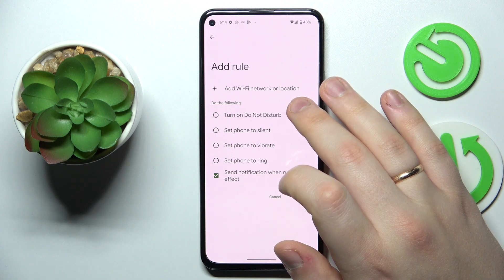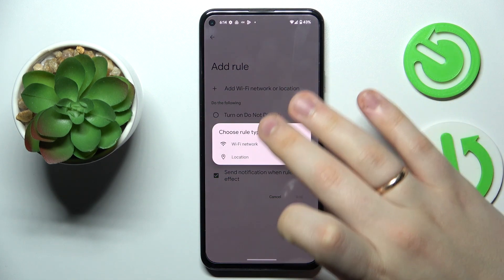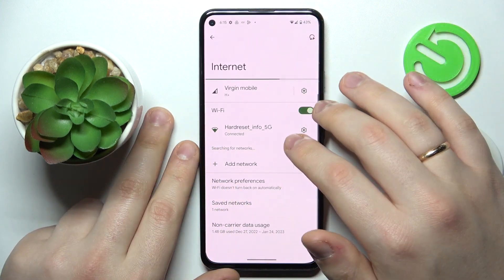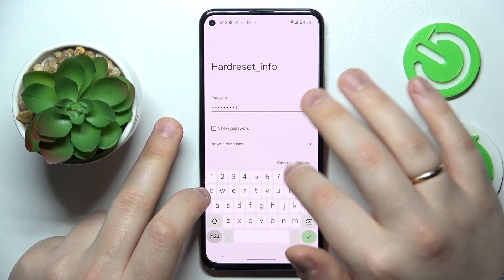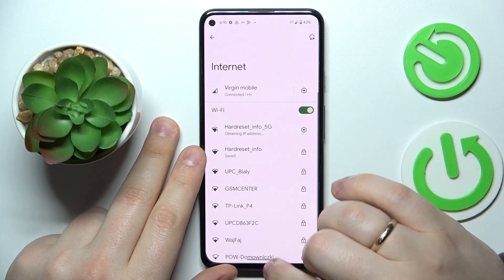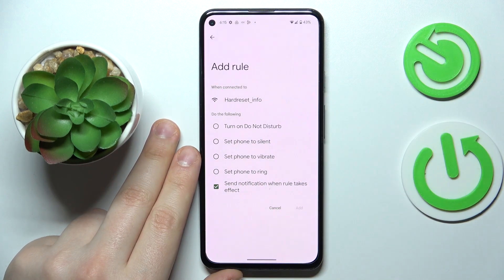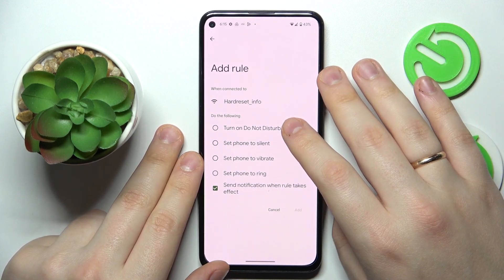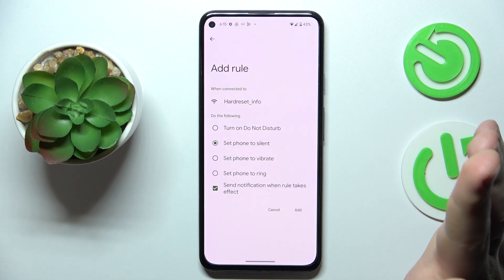The first part of the scenario is to add a condition — either a Wi-Fi network or a location. I'll go with Wi-Fi network. Let me quickly add a second Wi-Fi network from the list so I have a choice. Now I have two networks saved. From here I'll define which Wi-Fi network should trigger the rule, then set what I would like the system to do when that condition is met — I'll set the phone to silent.